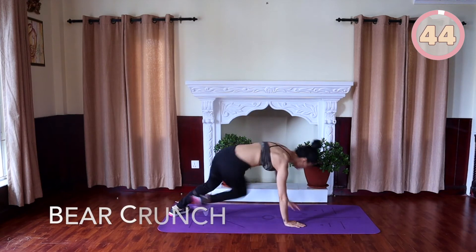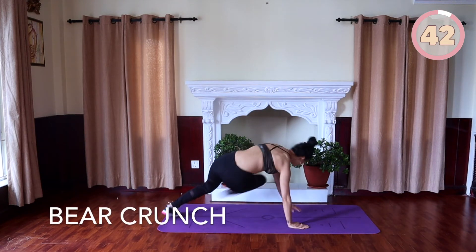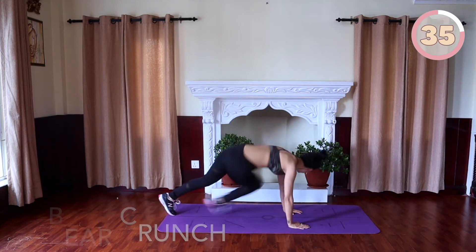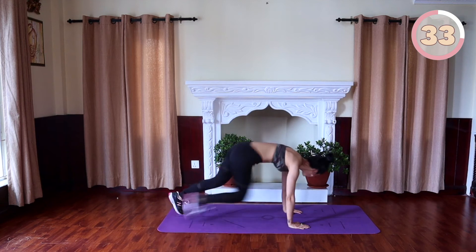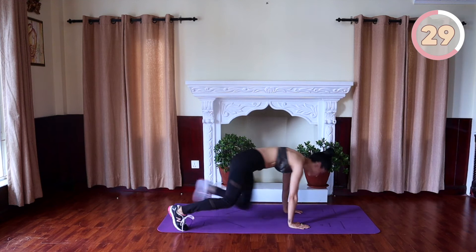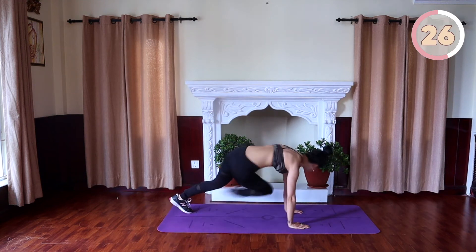We are going to begin with bear crunches. Come into the tabletop position with your knees bent at 90 degrees and directly underneath your hips. Your back straight, brace your abs, hold this contraction the entire time. Rotate your body to the right, pivot from your toes to a flat floor position on the supporting leg. Reverse the movement to come back to all fours and switch sides and repeat.